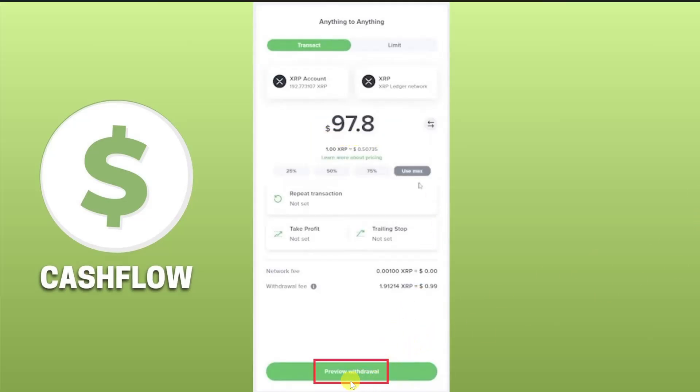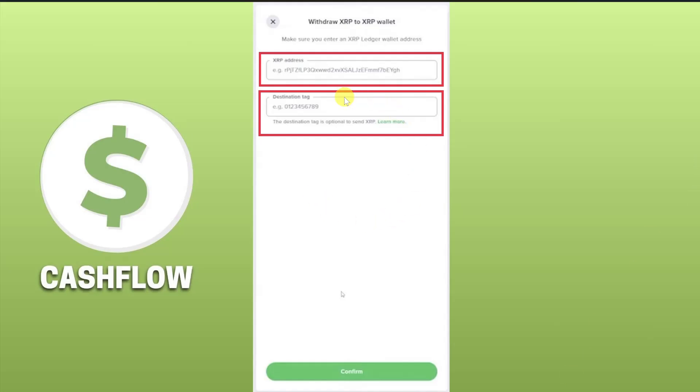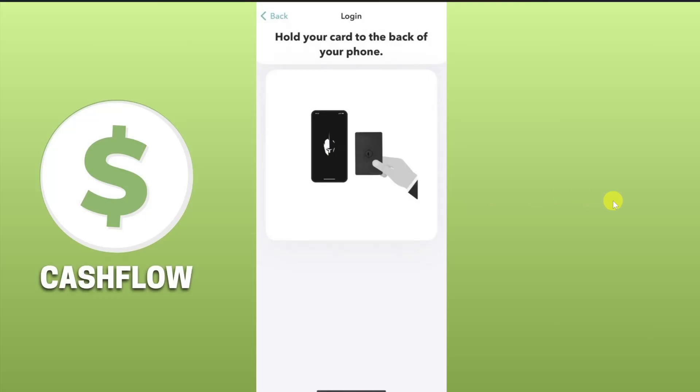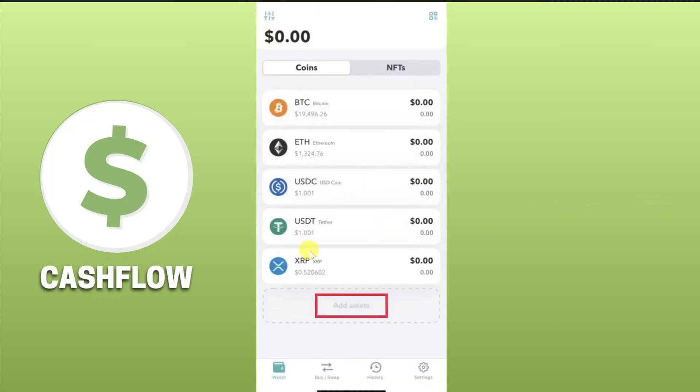Then click on the Preview Withdrawal button. After that you just have to paste the XRP address in the first box and your destination tag in the second box. So open up your Arculus wallet, log in to your account using your card, and then select XRP from here.